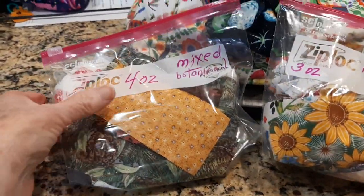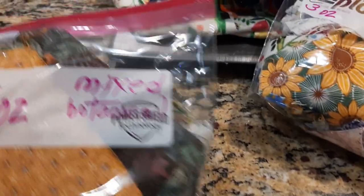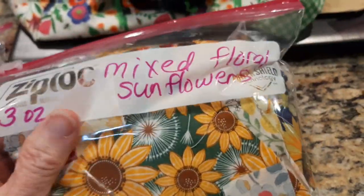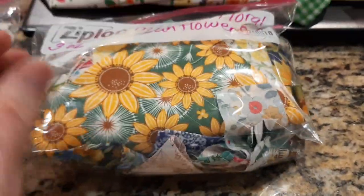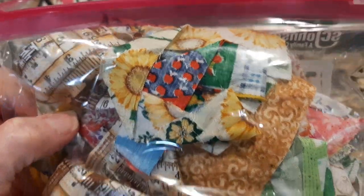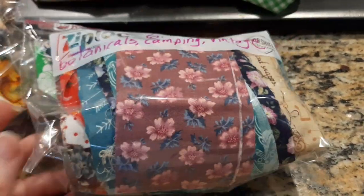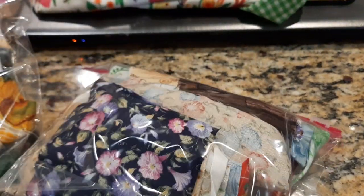So these are what I have together so far today — strips and some medium-sized pieces. These are mixed botanicals, 4 ounces. This is 3 ounces mixed floral, mostly sunflowers. There's some really pretty fabric in here. And then I have 6 ounces: botanicals, camping, vintage, outdoorsy.